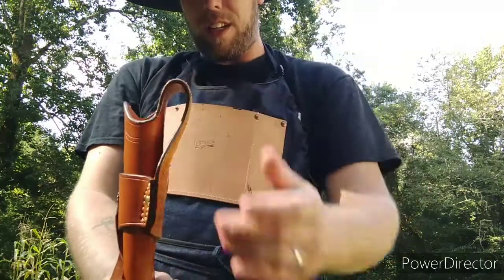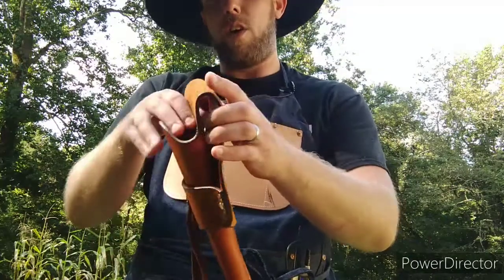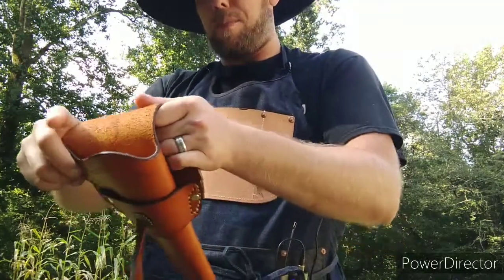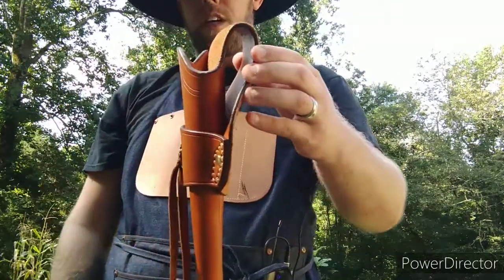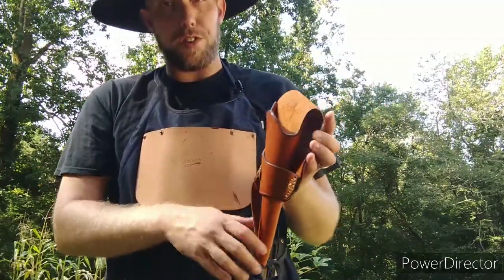The skirt here will fit probably about a three, maybe a little over a three-inch wide belt, so you have no problems. You could even pop that out a little bit further if you want it to fit over some cartridge loops if you have one that's a cartridge conversion.